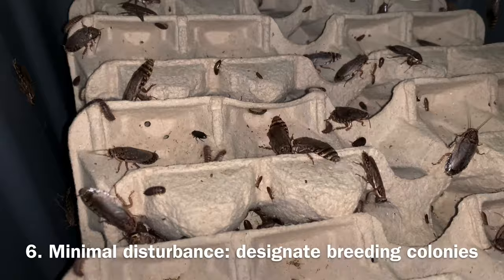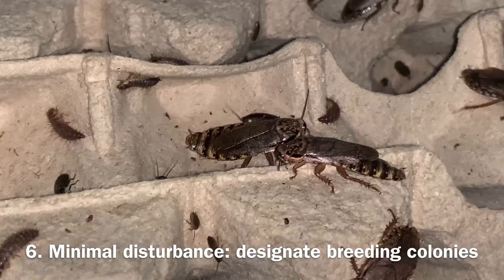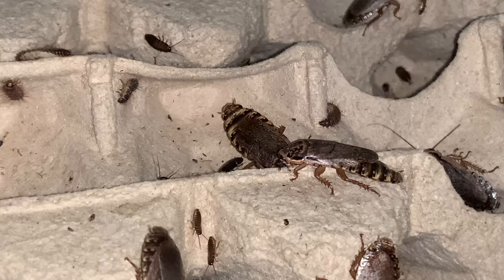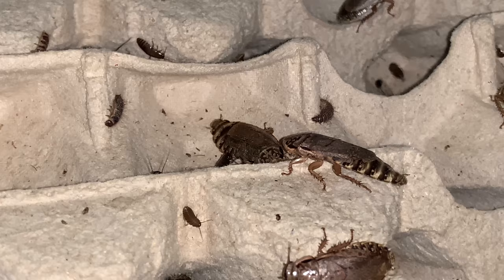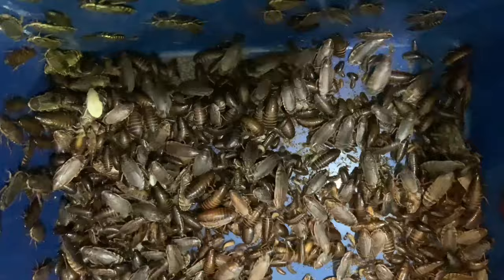Females are only mated once in their lifetime but will be able to produce around 6 times. Woodies breed best when they are left alone and without any bright lights. For this reason, it is best to have at least two colonies in different tubs — one for feeding out to your reptiles and the rest for breeding. I rotate these tubs around every 1 to 3 months. I also try not to disturb the woodies too much by cleaning too often; I only clean the tubs once every few months when there is a thick layer of waste about 2 to 3 cm at the bottom.